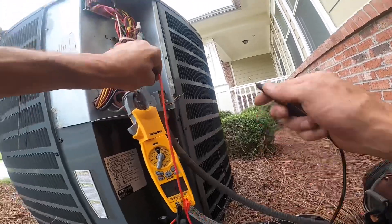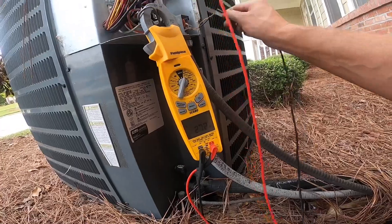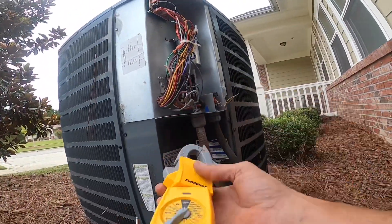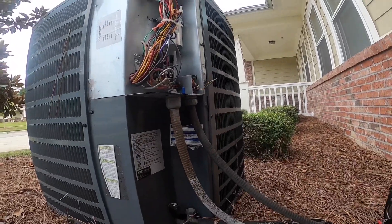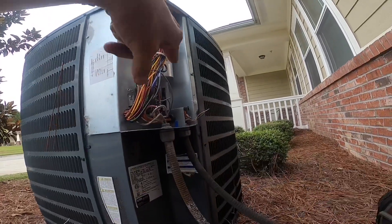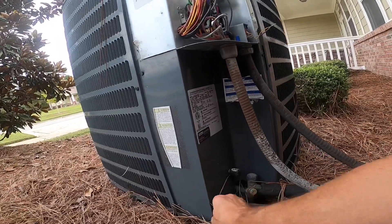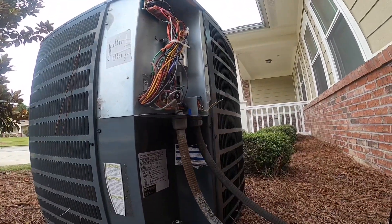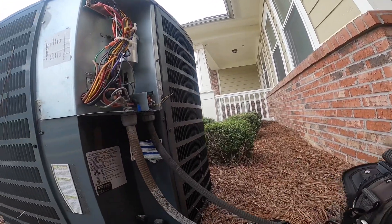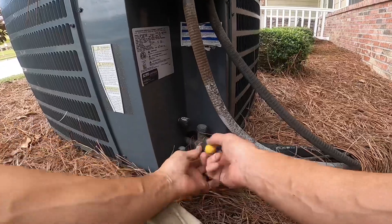I think blue is coming. Can you see that? I'm getting 27 volts. I'm not going to trace through to see where I'll lose 24 volts because I suspect that this is about out of refrigerant.